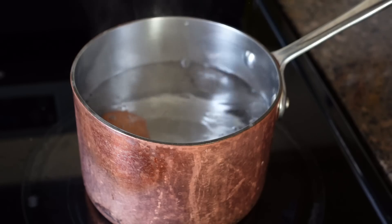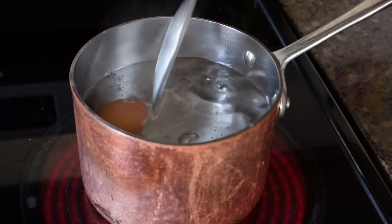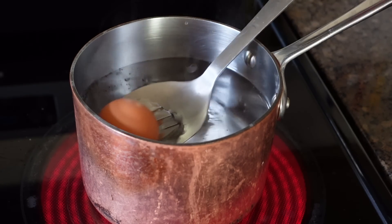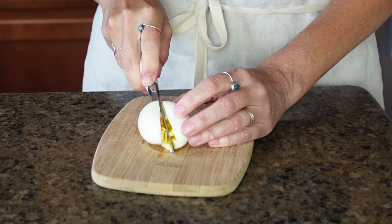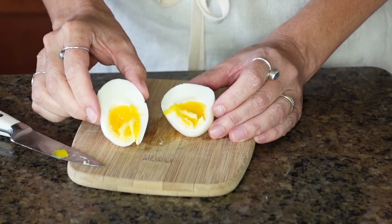Hard-boiled eggs are fantastic because you can use them for breakfast, as a snack, or in salads, and they're really affordable. The way I cook them is to boil the water first, then gently place the eggs into the boiling water and immediately set my timer for eight minutes. Eight minutes is perfect to keep my yolk just a little bit soft, but you can adjust the time to make your eggs firmer or softer.